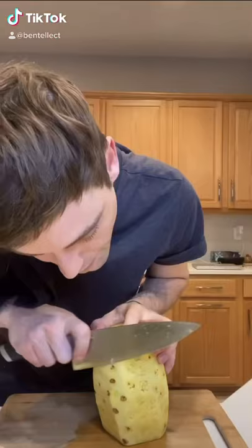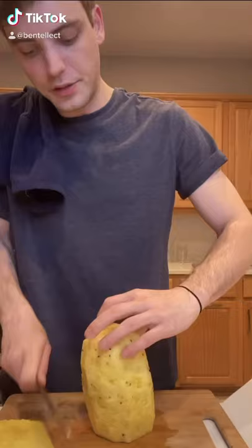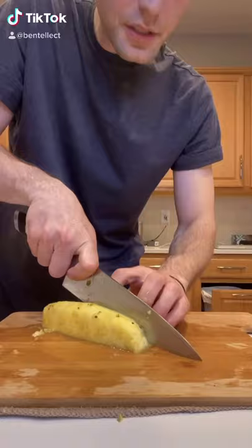Pineapple has a really hard center and we can't eat that, so we're just going to cut around that. We're going to put one cut down, down on the other side, down on that side, and finally down on the other. You can take your remaining pieces and just dice them up as you please.